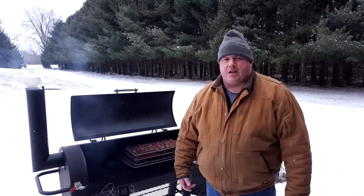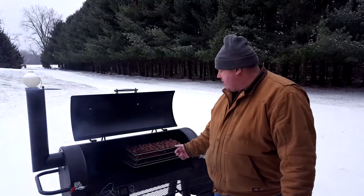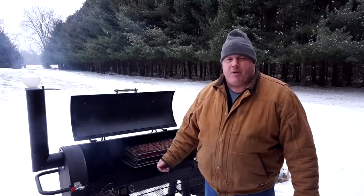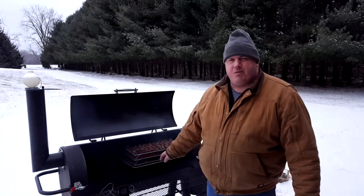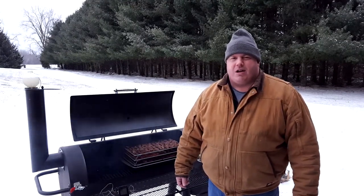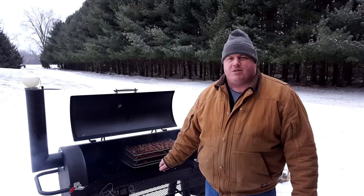I've got my jerky trays all filled with my venison jerky. I've got four different flavors: an original, which is basically just seasonings; a teriyaki with some crushed black pepper on top; a sriracha seasoning and marinade; and then what we call jerky lovers, which has teriyaki, soy, Worcestershire, and pretty much everything you can think to throw into jerky marinade — and I put a little bit of crushed red pepper on that one as well.